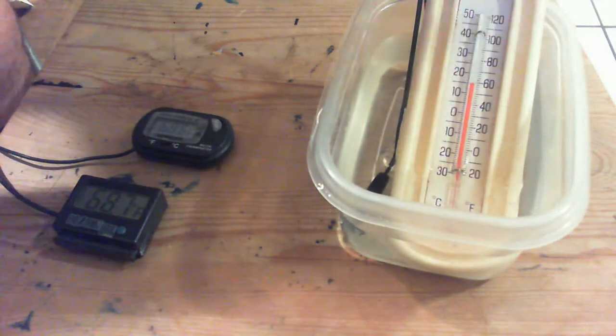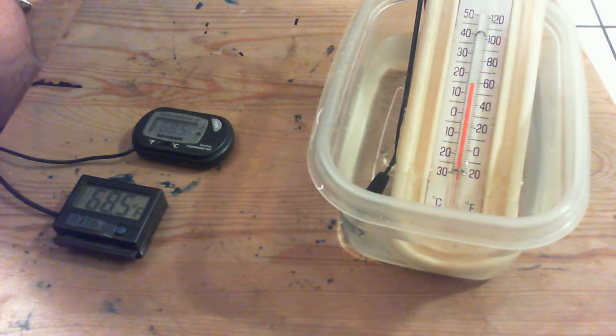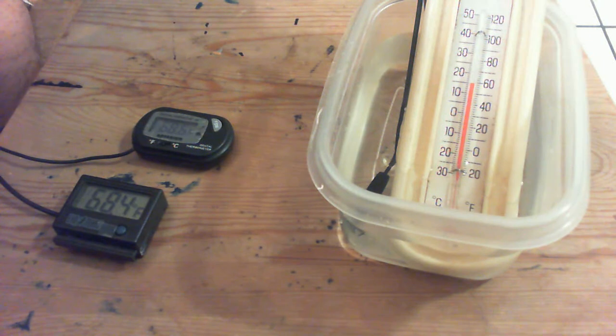I've tried it for an hour, two hours — it does nothing. It'll change as the water gets a little warmer. That's it.